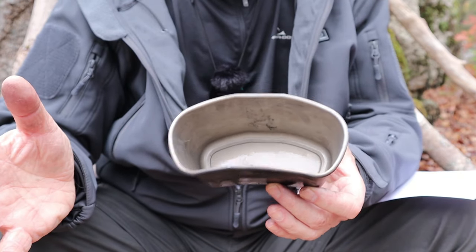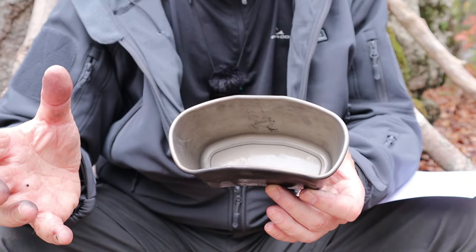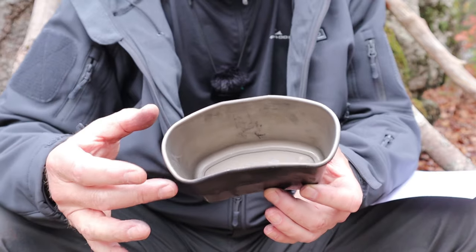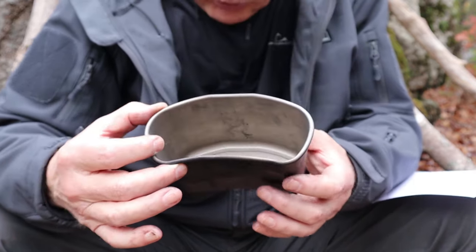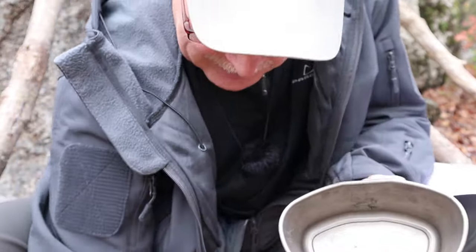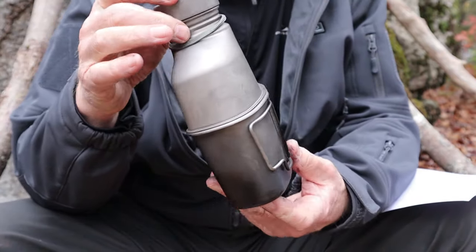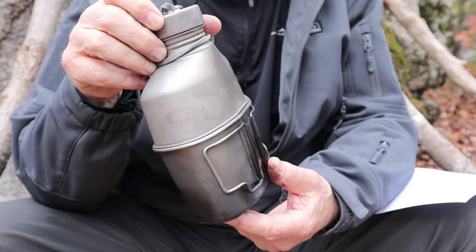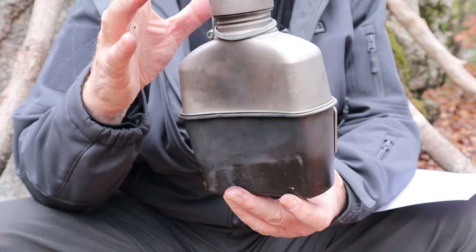Most people probably aren't going to have an issue with that because they're not going to use different components. But in case you were thinking you would, you probably won't be able to — at least nothing in my collection can sub back and forth. Let me just put these together so you can see they match and nest perfectly. The mid rib on the canteen cup sits just on top of the mug itself — it works perfectly, there's a good match right there.